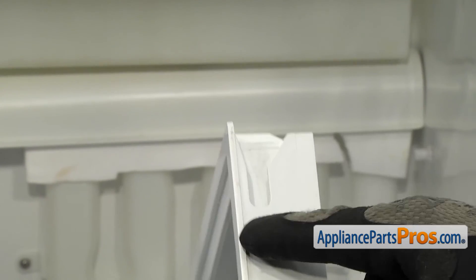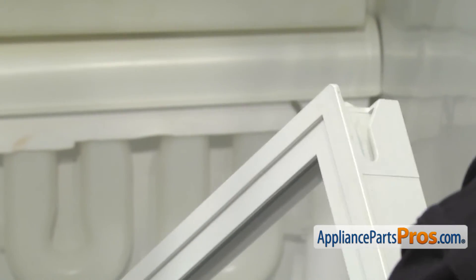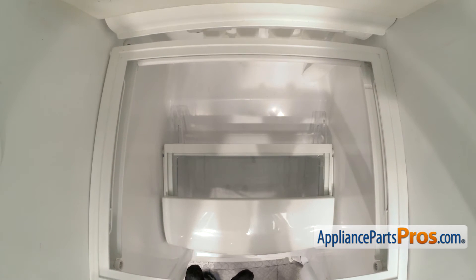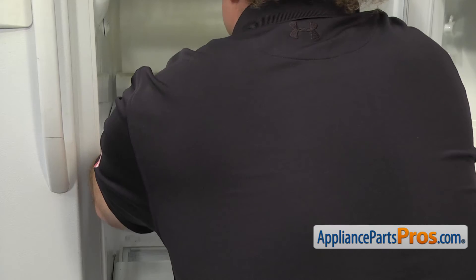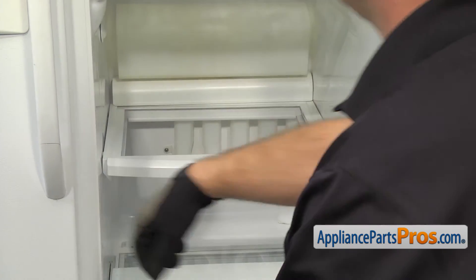To put the shelf back in, we have to make sure that the rear pegs go into these openings and then push them all the way back in. We're just going to put the shelf back into the refrigerator and line those up. Once you have it lined up, you can push it all the way back. Once you have it in, you can lower the front down so it rests on the front supports.